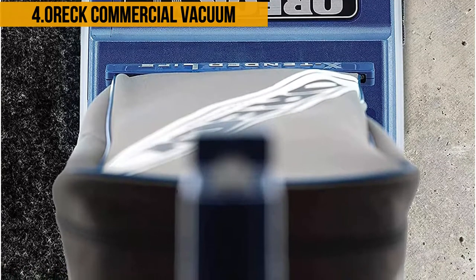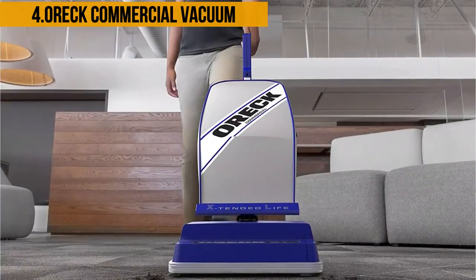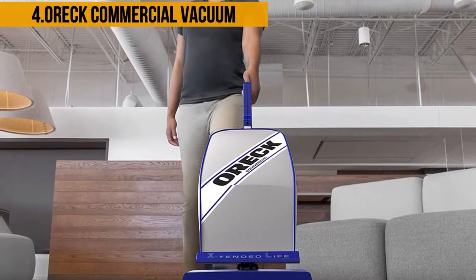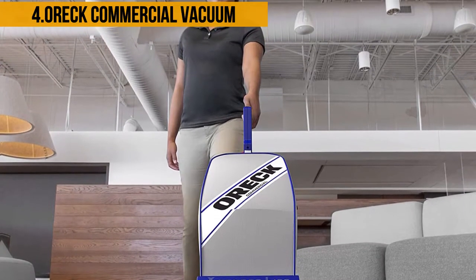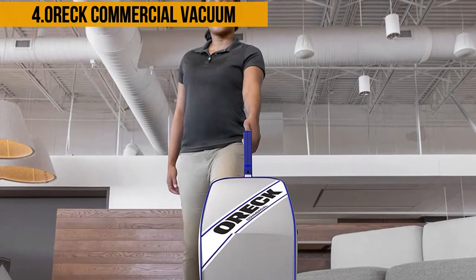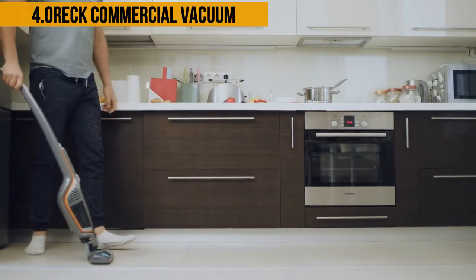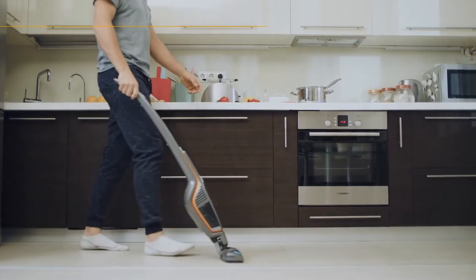The OR Commercial XL 2100 RHS utilizes bags to gather the dirt, and the bags have a larger capacity than sleek bagless designs. One of the few limitations of this vacuum is its lack of a hose to clean the edges and hard-to-reach areas. It also does not have wheels, and moving it around can be a bit of a task. Despite these minor flaws, the OR works great on carpets and is a definite contender in the best vacuum for Berber carpet list.